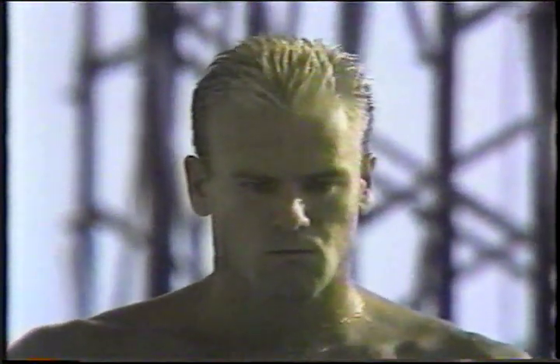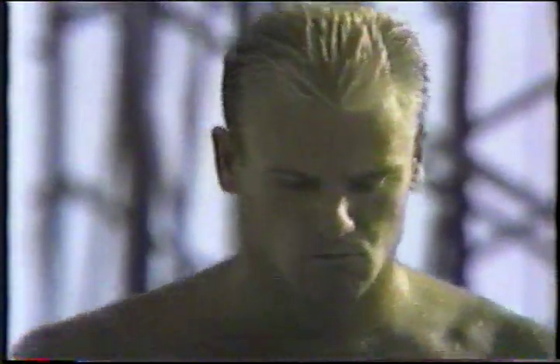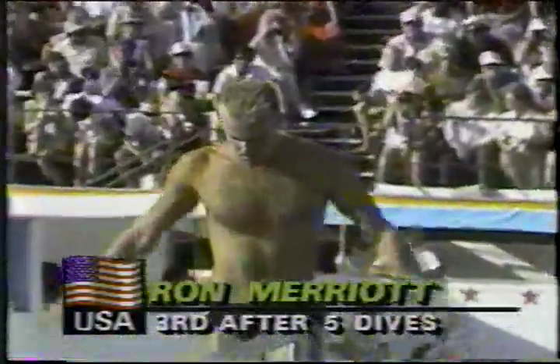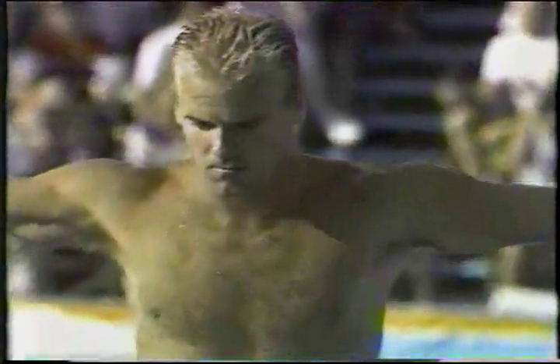Now, Ron Marriott of the United States performs the same dive. It has a 3.0 degree of difficulty. Let's see if Ron can hit the water without bending at the waist.